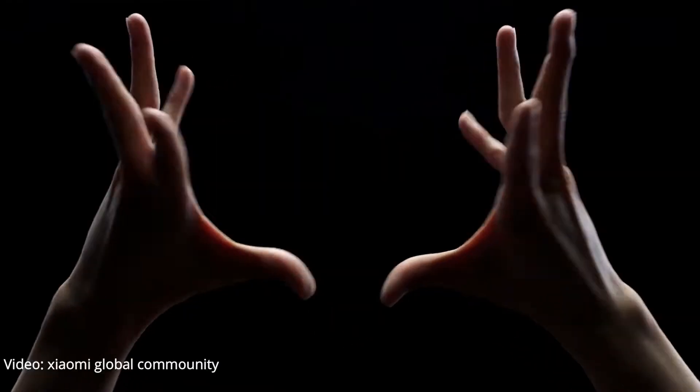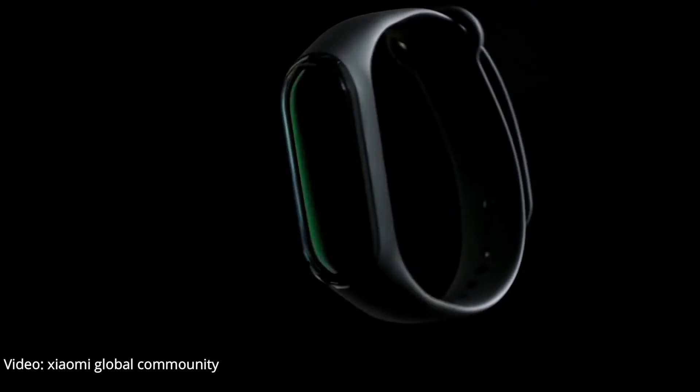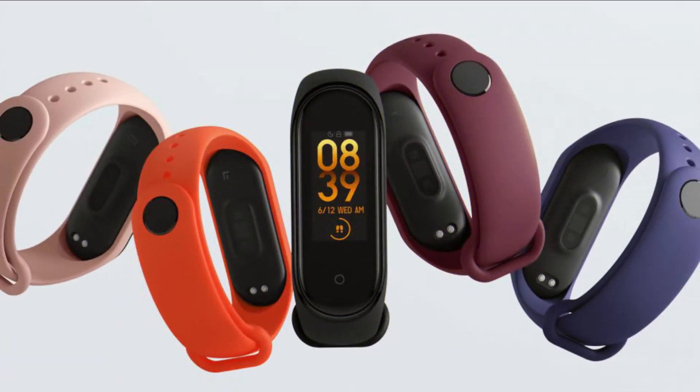Hey, what's going on guys? I hope you're doing well. I'm back here after a very long time with a brand new video. This video is going to be all about the Mi Band 4 that just got unveiled recently with much more upgrades. I'm going to show you the official trailer, the price, and all the specifications, so stay tuned till the end of the video.